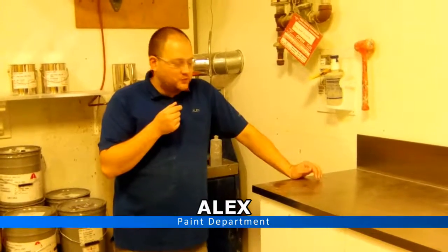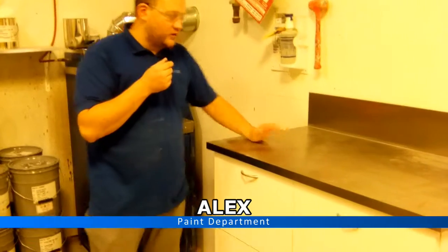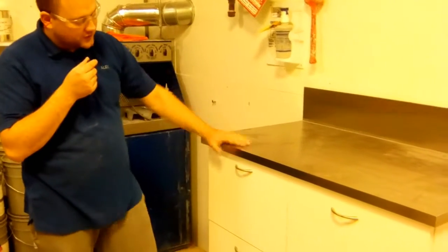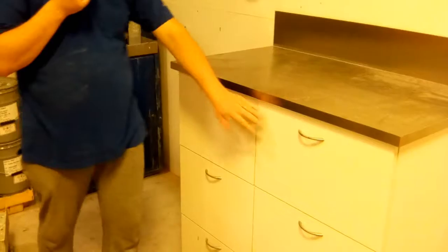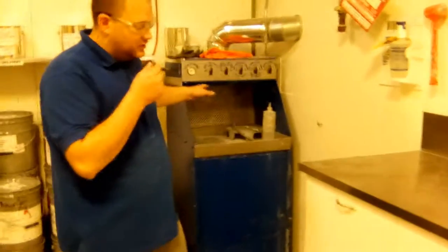Hi, my name is Alex and it's the paint department. I want to show you some improvement which we're going to do with this cabinet or table. We actually built it a couple of weeks ago to organize all the stuff we're using to make touch-ups and all the stuff we're going to use to have a proper cleaning station.